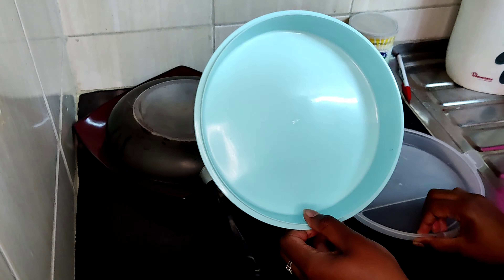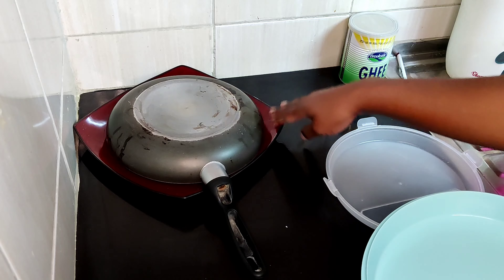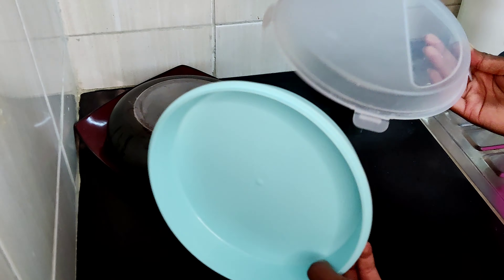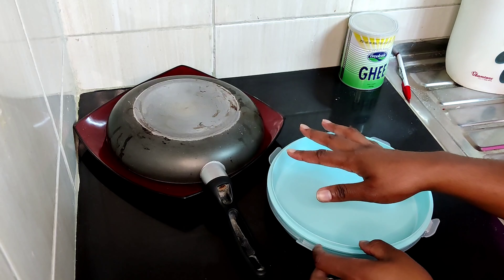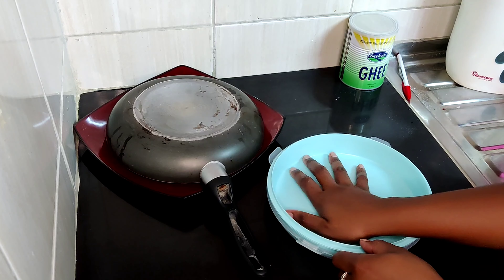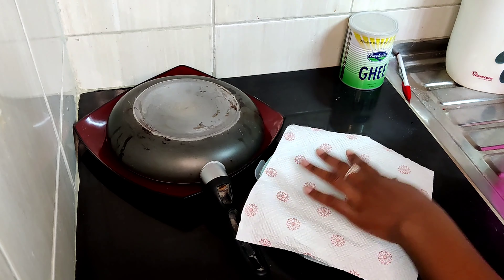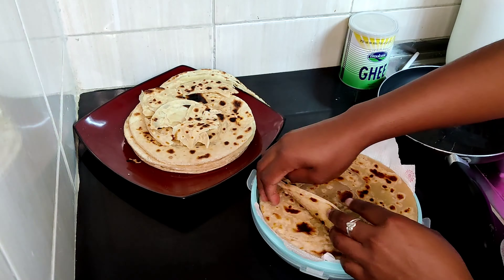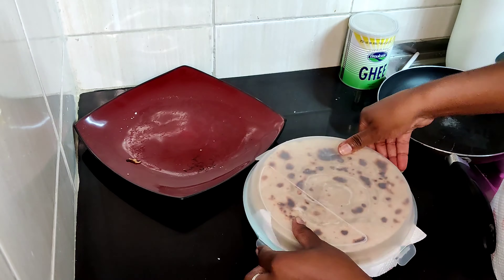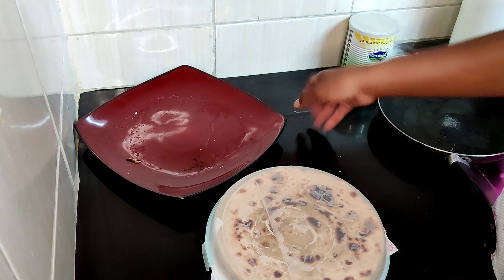When you're cooking, always ensure your chapatis are stored covered. You can use just a plate over a pan, or these tortilla containers you can get at Carrefour — this is what I usually use. Alternatively, use an empty flour packet or kitchen towels. That's how I store them.